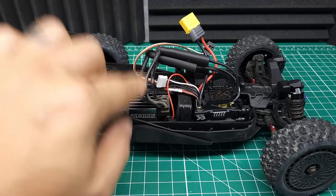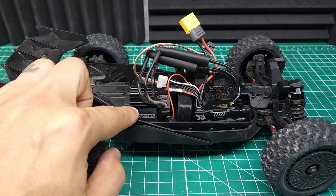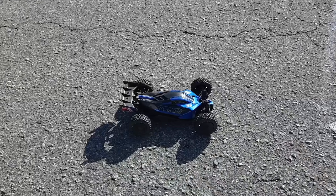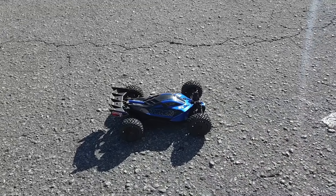I think I can cram all this wiring under the body. Let's throw a 4S battery in this thing and see if this motor survives. If it does, we'll throw the big tires on and take it off the big jump. What do you think — new top speed or horrible crash? Put your guesses down in the comments.